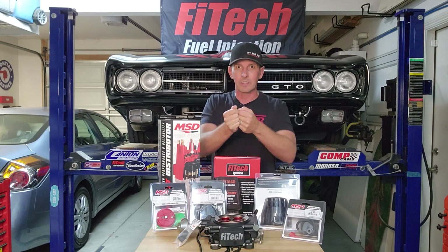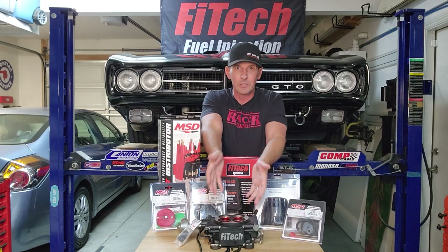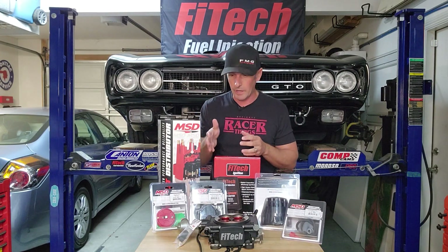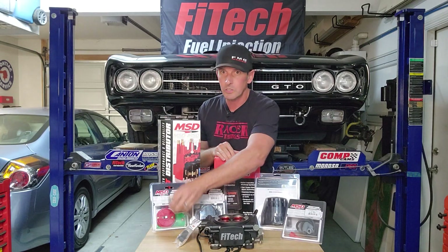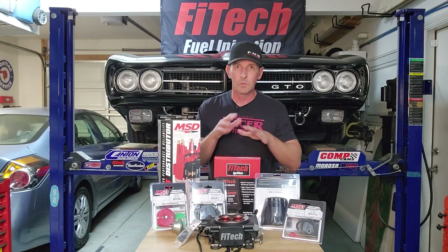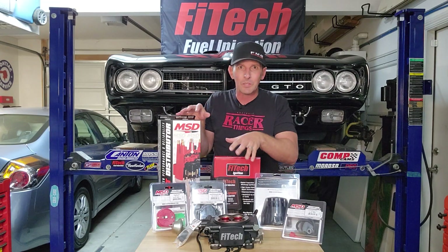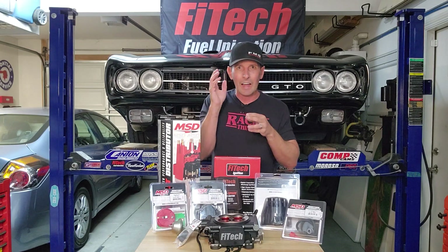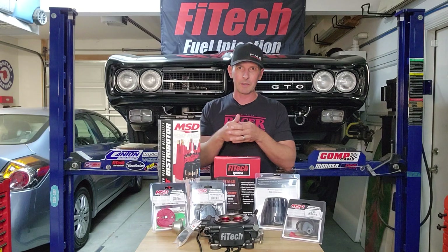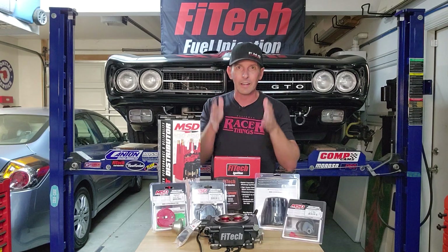The reason you might want to consider going from an old school distributor to having the built-in system run your timing is that if you ever dyno your car with an old school distributor and vacuum advance, you really should get an adjustable vacuum advance. You need a myriad of springs and weights to change your distributor if you want to do it right. With a computer, once we have this set up, we can play with all the settings — the idle timing, the cruise timing, the wide open throttle timing at different RPM ranges. We're going to do that today.